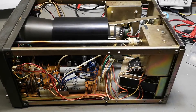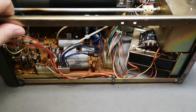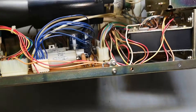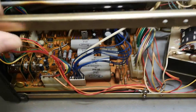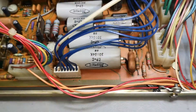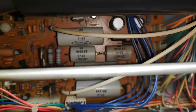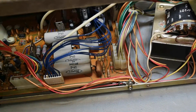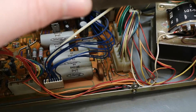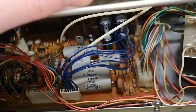After a deep clean with a paintbrush and compressed air, this unit is really nice and clean again. The compressor is really good for getting all the way deep between all the components, and the paintbrush loosens and prepares stuff to get blown away. I think that combination is really a good success.